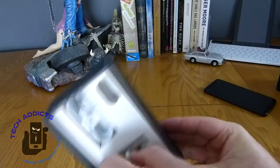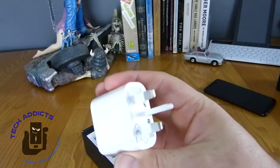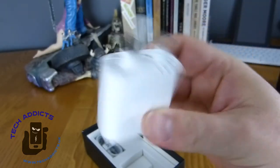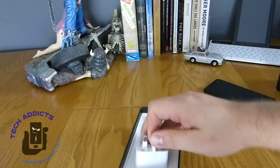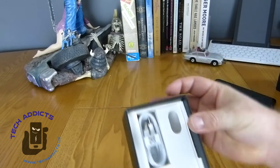We have a charger — it's a 2.5-amp charger, so it should be slightly faster than most chargers, but it's not quite 3-amp, so it's not super fast. And there's a USB Type-C cable as well.